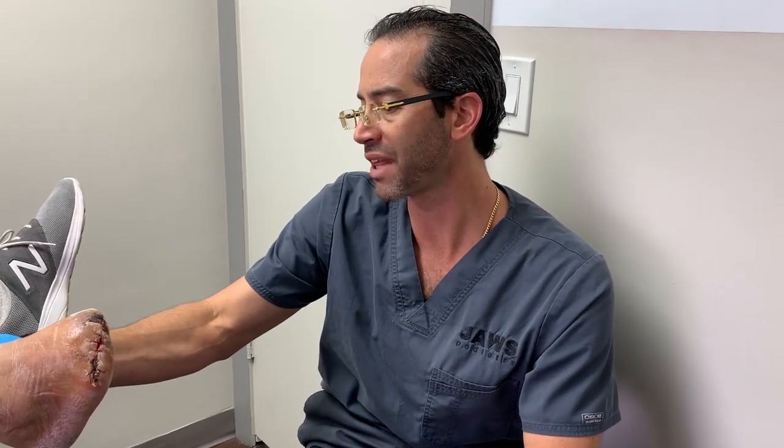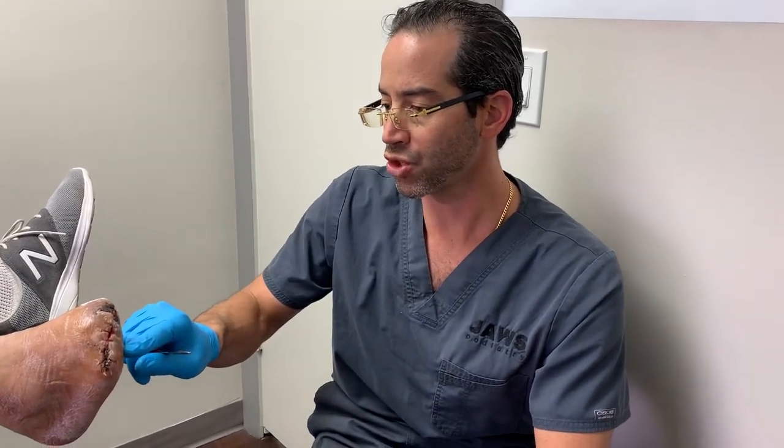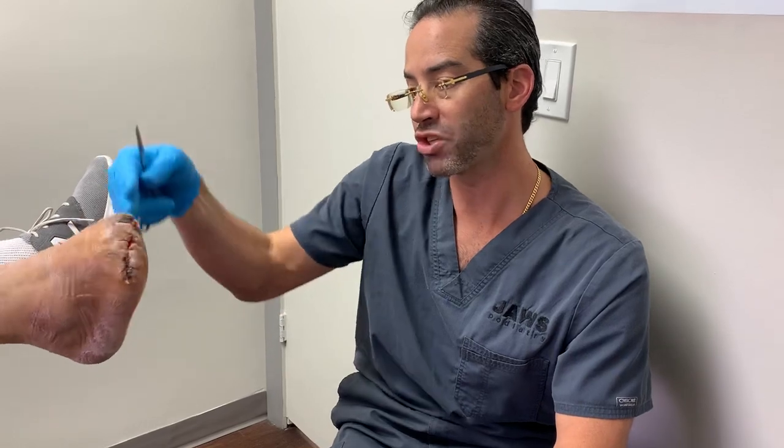This is the patient that we lengthened his Achilles tendon a little bit, just to make sure that he's able to move so he's able to do that up and down to reach the 90 degrees.